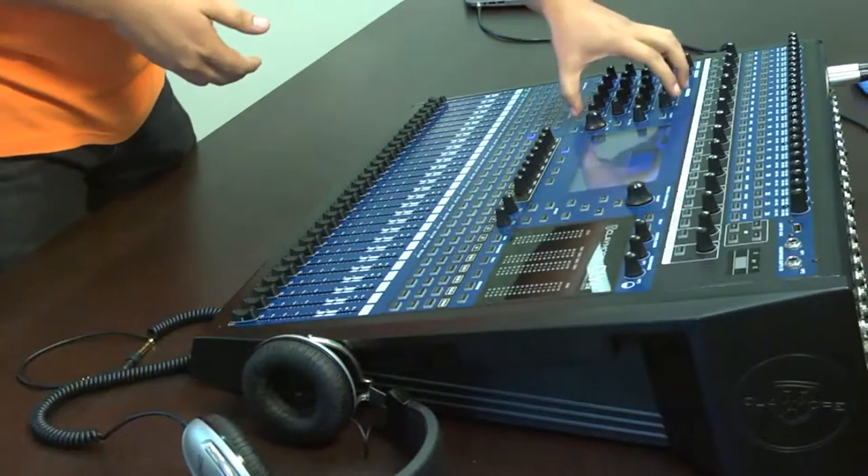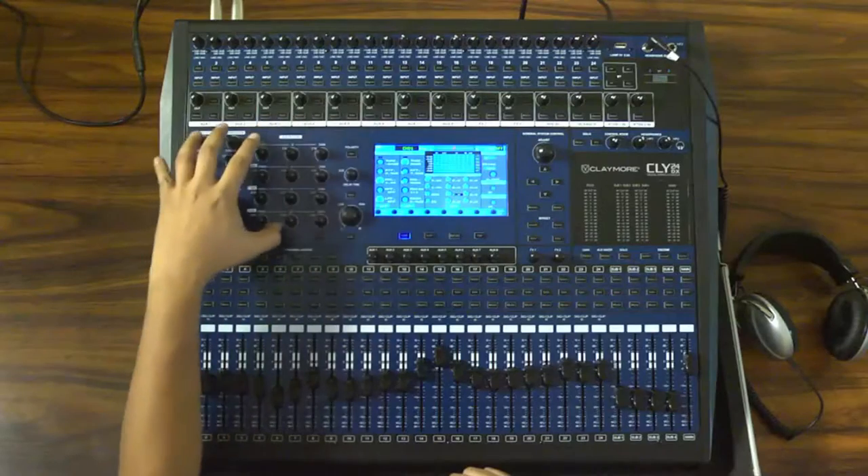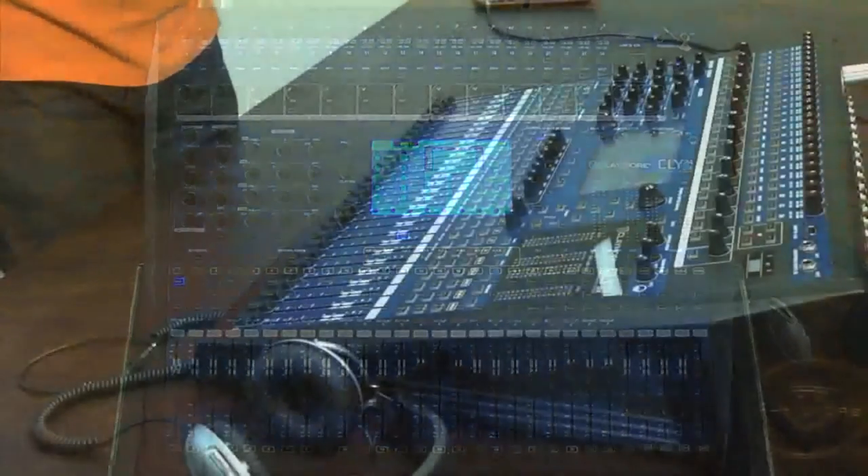Después de pasar por la parte de preamplificación, se convierte la señal análoga a digital, para después proceder con el procesamiento de la señal digital o etapa DSP.